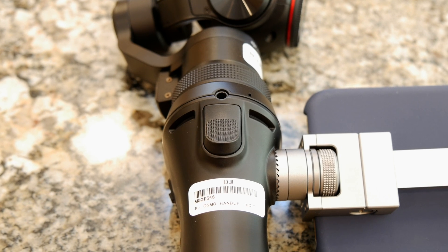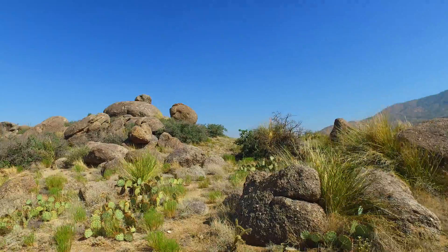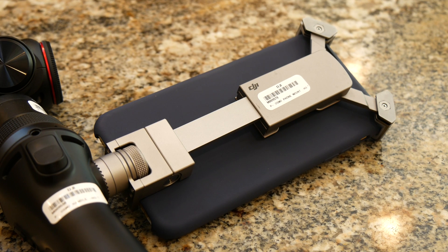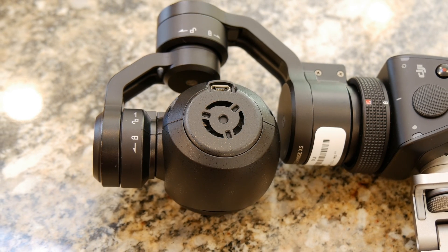The audio is a bit lacking, but the Osmo has an audio port on the front of the device so you can attach a more premium audio recorder. And even though the Osmo has a selfie mode, you have to hold it at arm's length or you'll be too close to be in focus. As far as ruggedness goes, the DJI Osmo is constructed with premium materials, but it's certainly not waterproof or even water resistant.